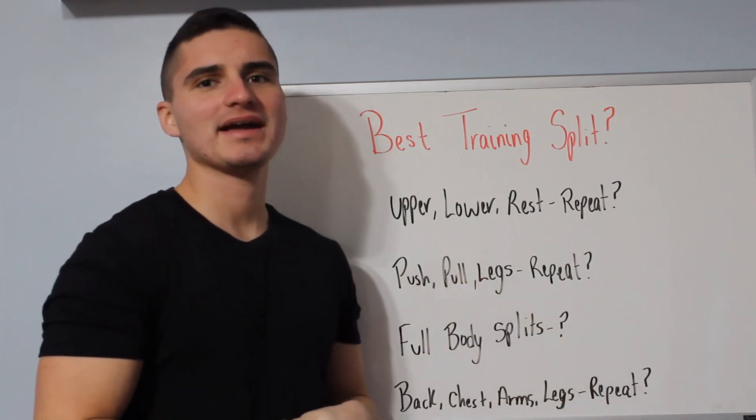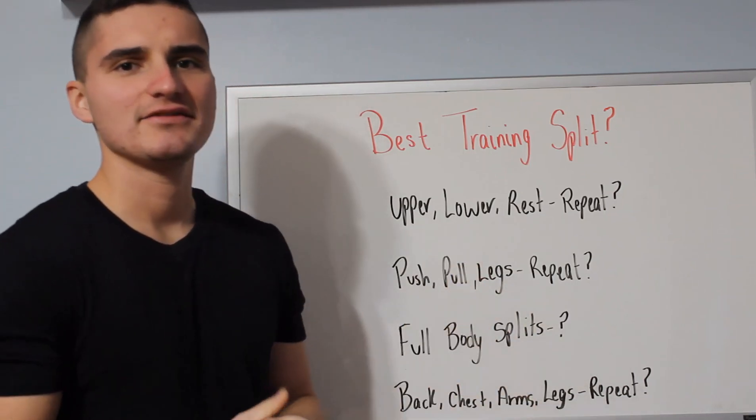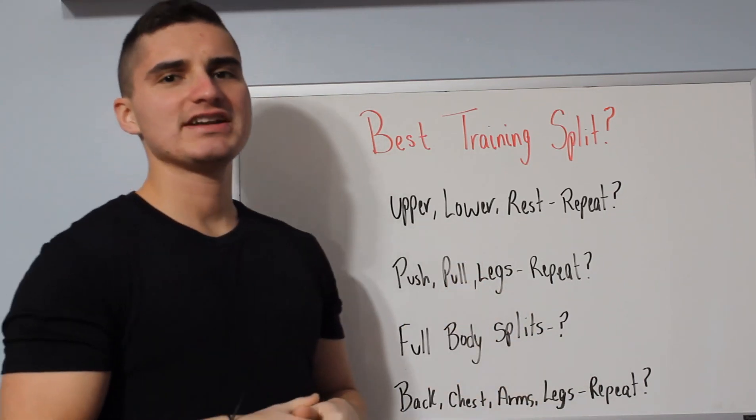What's going on guys? Welcome back to today's video. Today's topic is going to be on the best training splits.